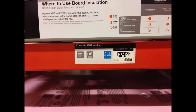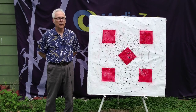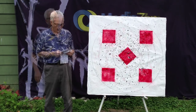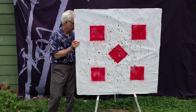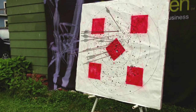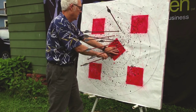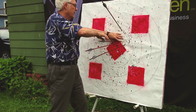For my next target, I used two-inch pink insulation board. This time I just scored it with a box cutter and snapped it in half. Again, I covered each layer with Tyvek, glued them together, and bound the edges with duct tape. This target wore out even more quickly than the styrofoam target, so I took it apart and cut one of the layers into four pieces to make a smaller target.